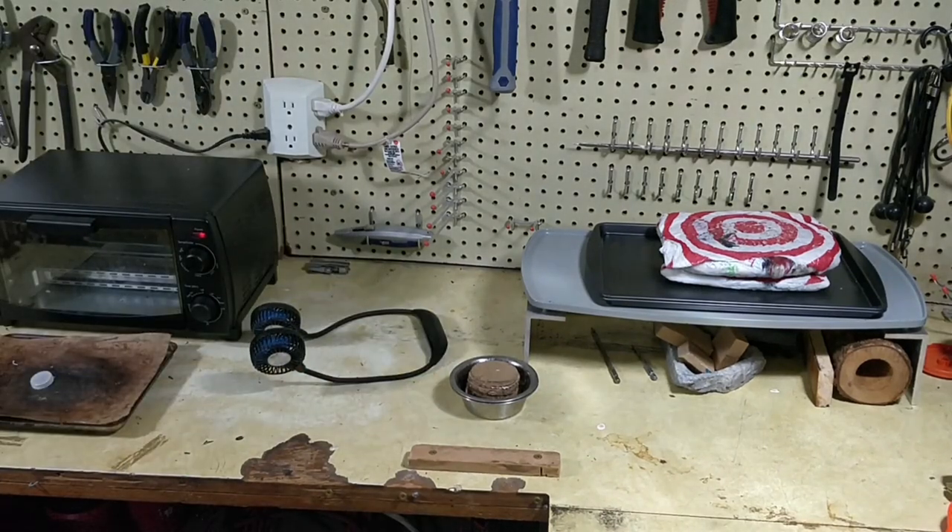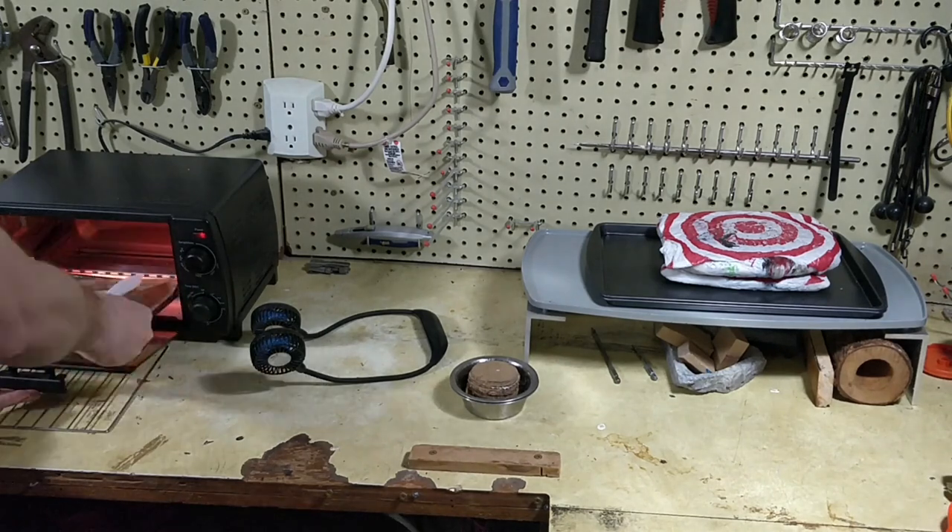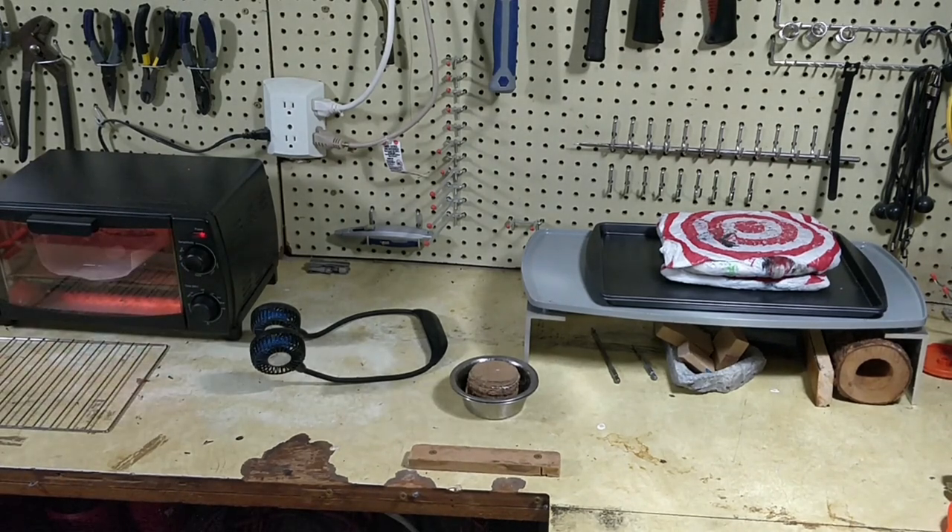In today's video we're going to be melting down some HDPE plastic and we're going to build a climbing peg. In a previous video I was making different kinds of climbing hold shapes out of HDPE, and now I've got a different method to produce a peg.